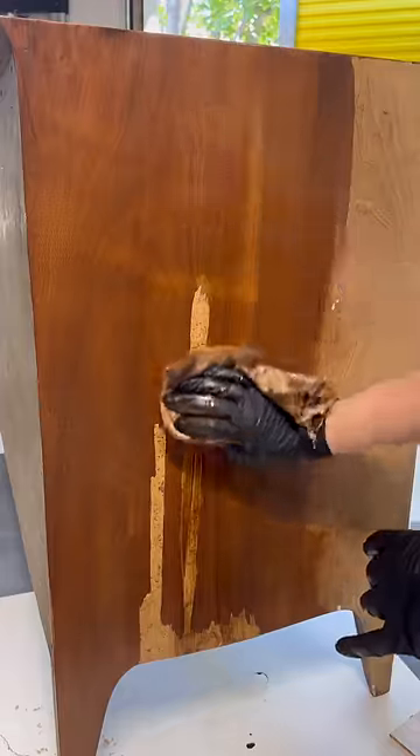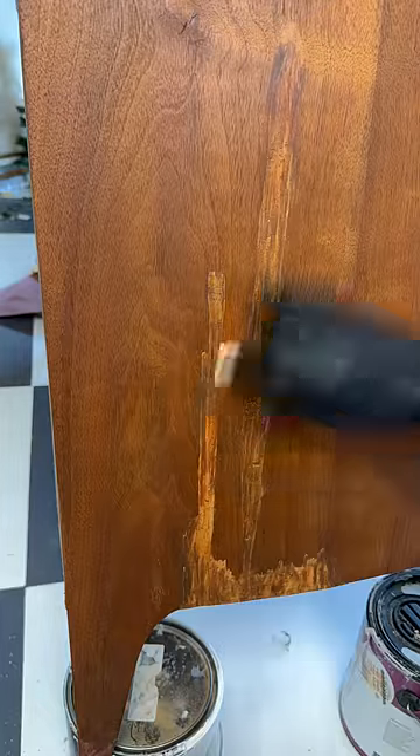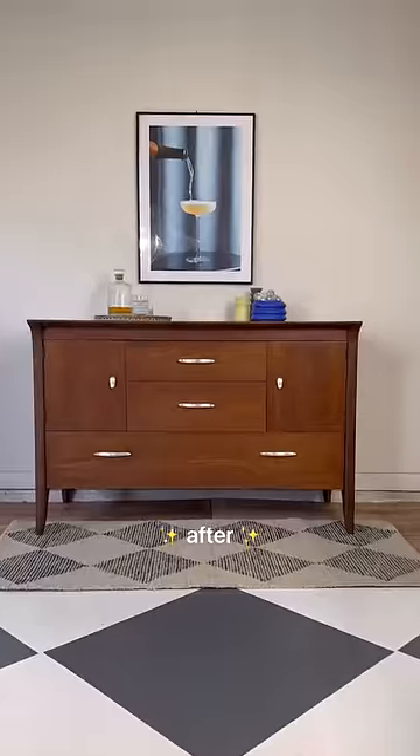Then it was time for the tough part — blending in all of these repairs. It took me a very long time, and to be honest it's still not perfect, but I did my best and that's all that counts, right? Once it was finished, I sealed it all up with several coats of a semi-gloss lacquer. Now here's the before and here's the after.